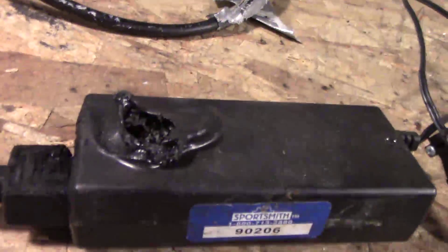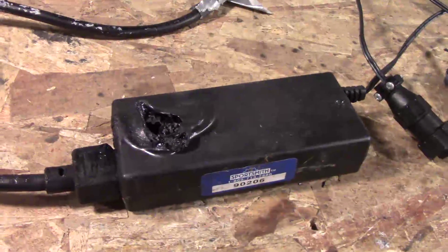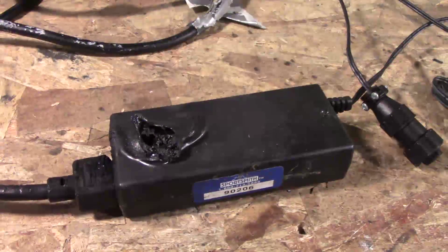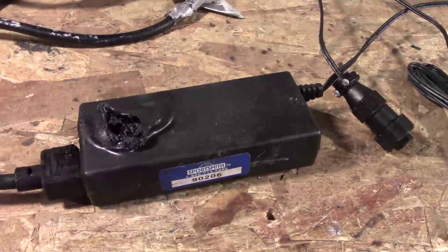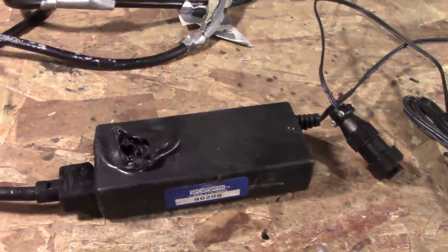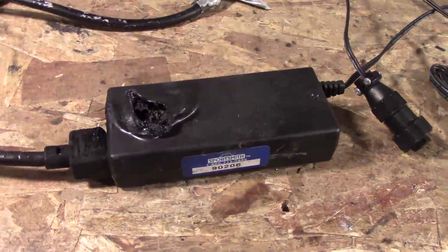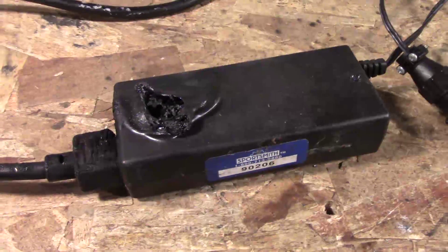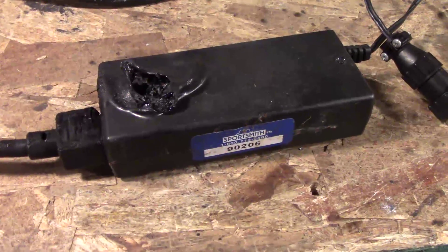It looks like it got very hot and melted. This was in use at the gym that my buddy owns — it's a 24-hour gym, so there isn't always someone there. Me and him and a couple other guys had been out of town, and he came back and found it like this, disconnected. Someone had obviously noticed something had happened.